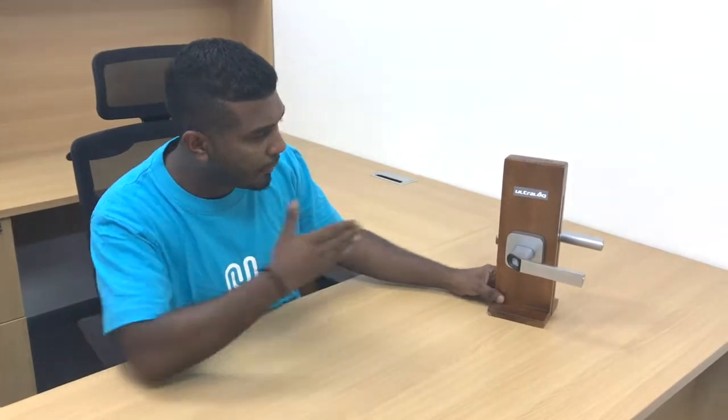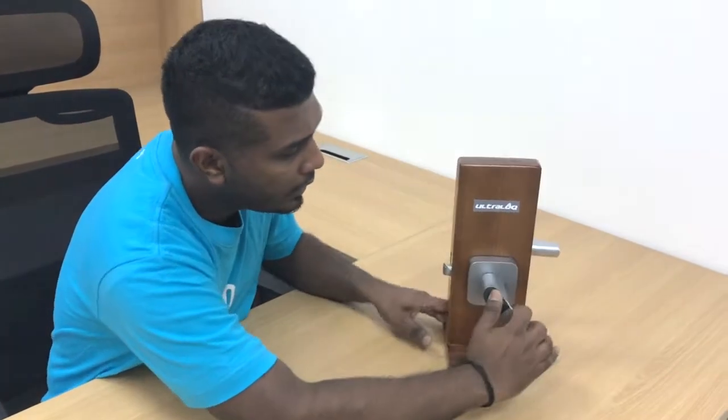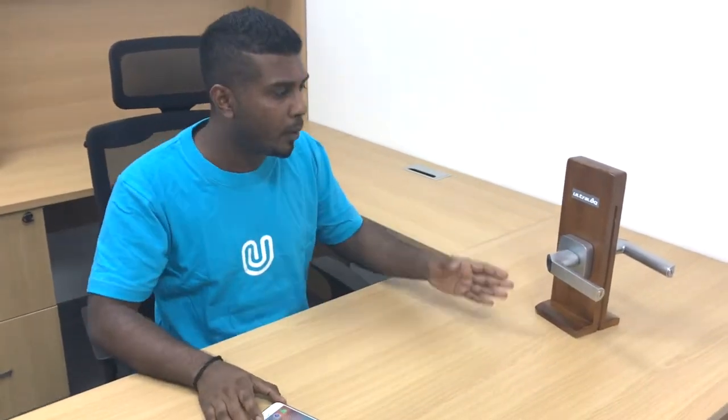So you can see the lock is right in front of me and I am not a registered user on the device. So I go to the device, I use my fingerprint — you see it turns red and I cannot open the door. The latch stays still, I cannot open the door. So once I become a registered user I will be able to open the door.